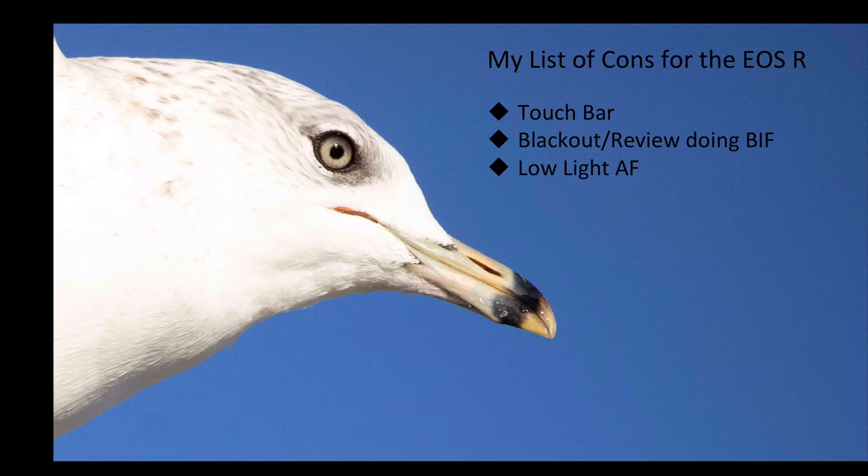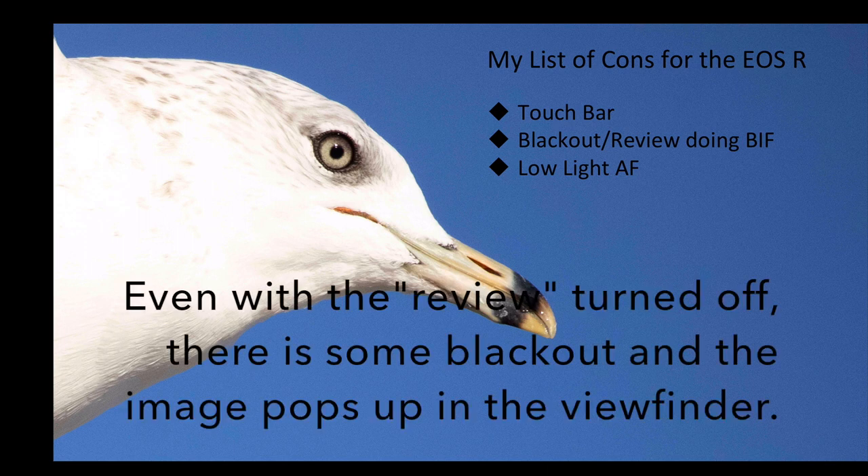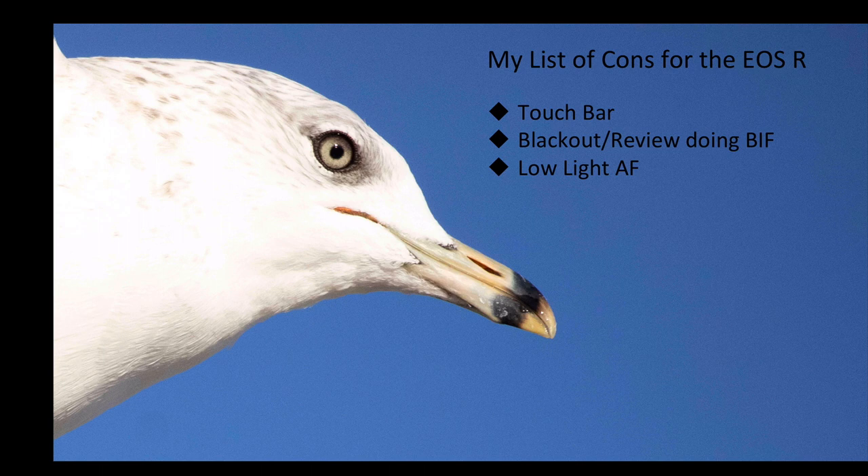Here's my list of cons, because no camera is perfect. I don't like the touch bar — I really wanted to, but my thumb is too big or it's too sensitive, and it just didn't work out for me. I don't like that I'm still getting some blackout or review delay when doing birds in flight or multiple sequences of pictures. And I'm not sure about the low-light autofocus — the days I've had low light I also had fog, so I'm not sure if it's the camera or the fog. Fog I could understand; just about any camera has difficulty focusing in fog. So take that con with a grain of salt.